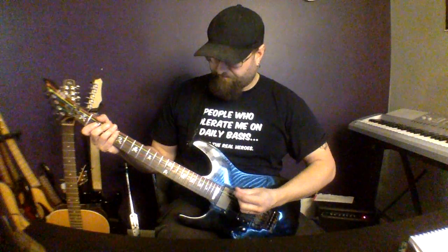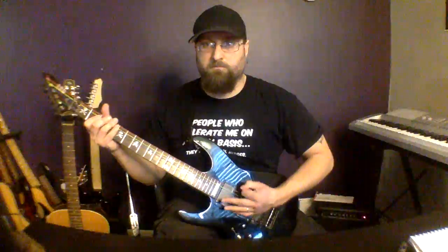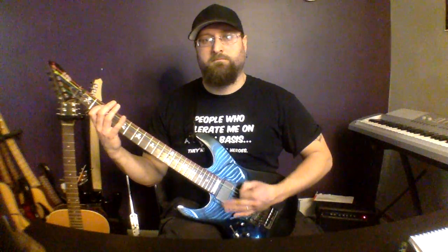Then we're going to do quads — just a group of four instead of a group of three. Work on stuff like that, and then what you want to do is start doing some all-downstroke runs across the strings.